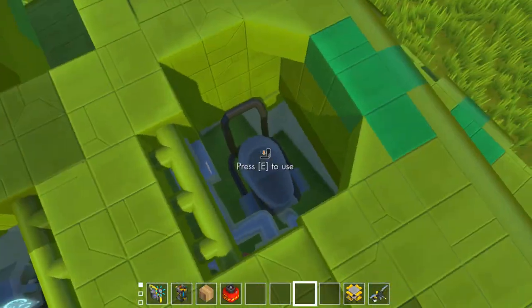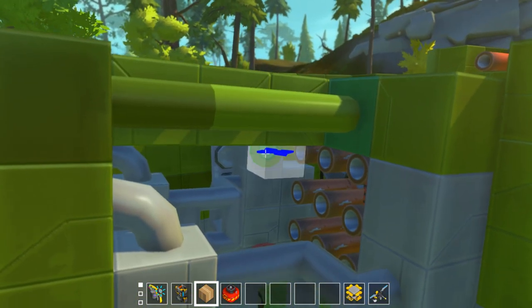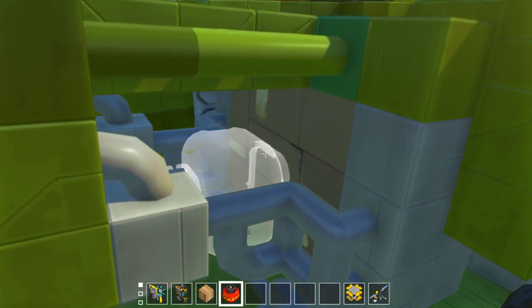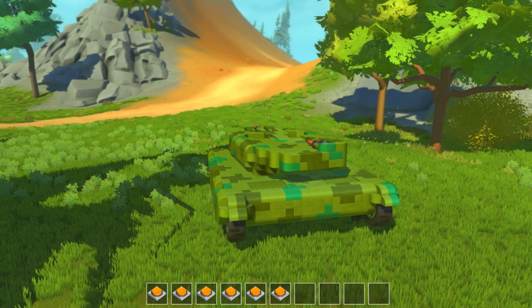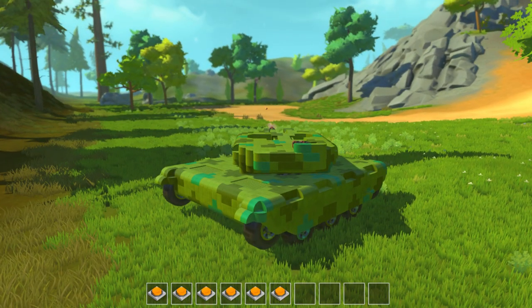Loading the cannon can be done from either the loader's position or the driver's position by taking your cardboard, clicking on the bearing, dragging, and placing your round. The round should be placed at the top. From here you can aim and fire.